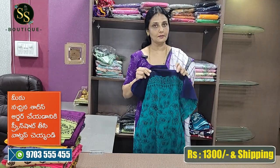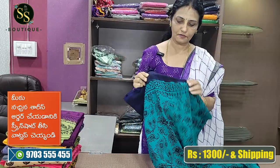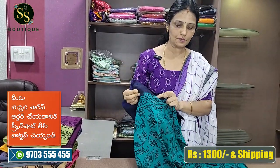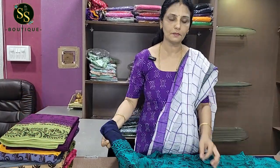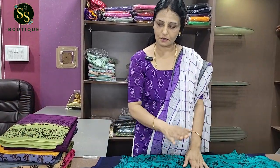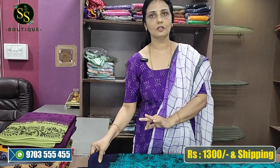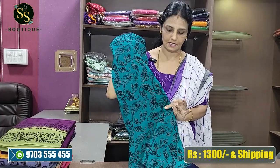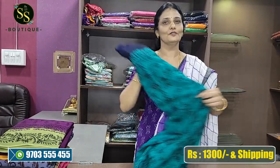This is the length and size. A lot of customers have a request for height. I'm going to explain personally that this is a very comfortable size. This is the first color of this beautiful sea green and blue combination.